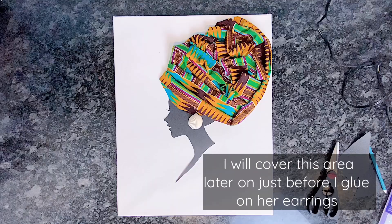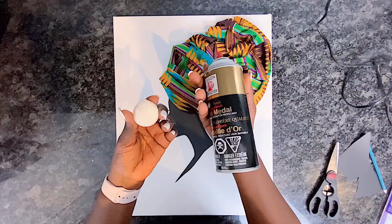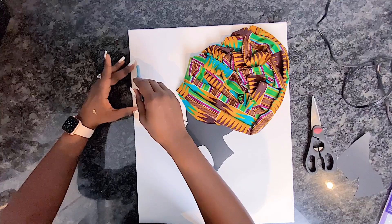I will be using these seashells, which I'll spray paint gold, as her earrings. Next I'll be using some gold metallic tape to create a frame around the canvas for a more presentable look. Just watch as I complete this.